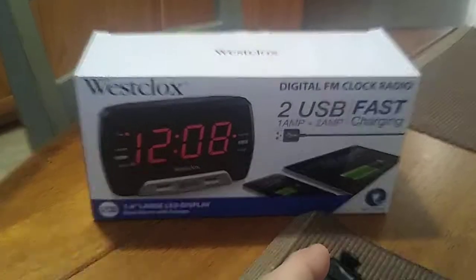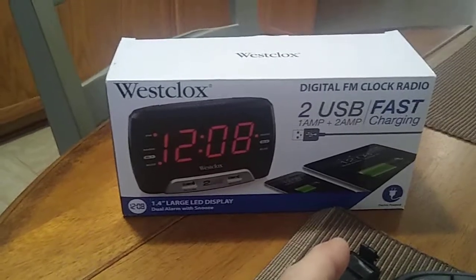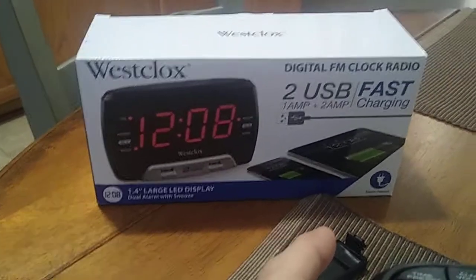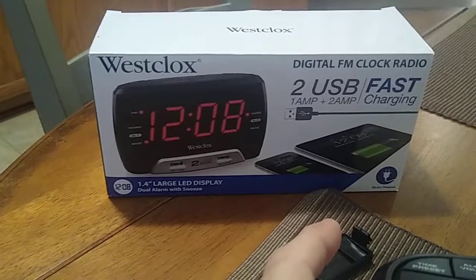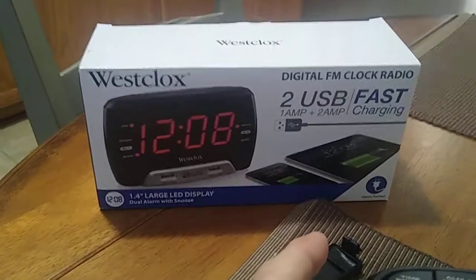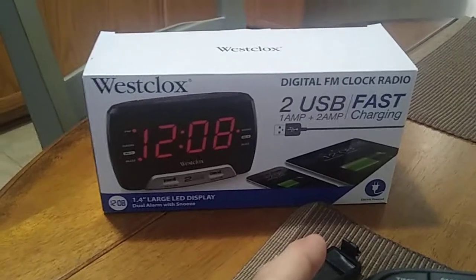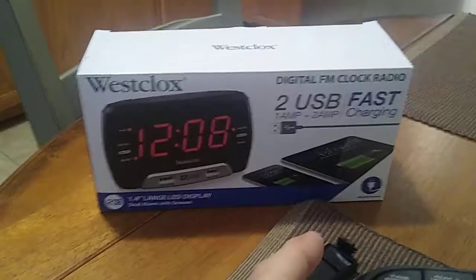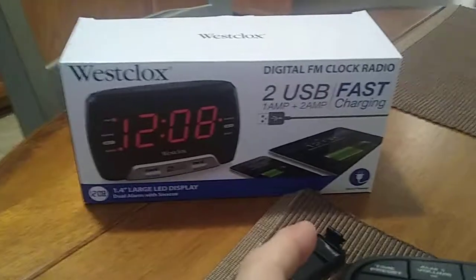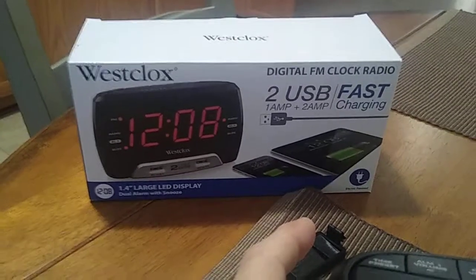So there we go — the Westclox digital FM clock radio with two USB ports, model number 80227WM. It also comes with an instruction booklet. If you're looking for how to operate the radio or different features of this clock radio, make sure you check out my YouTube channel and playlist for this clock where you'll find different things to help you troubleshoot or locate the manual as well.